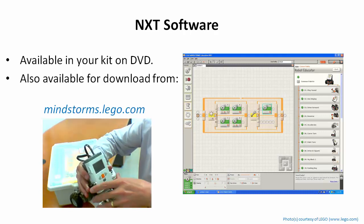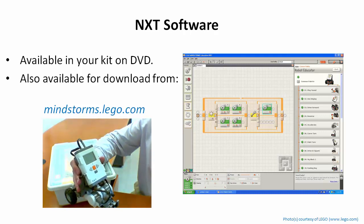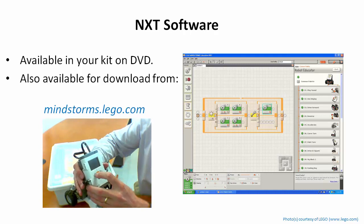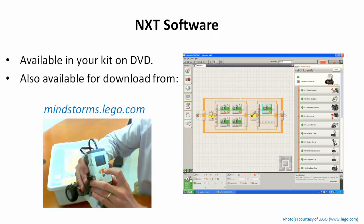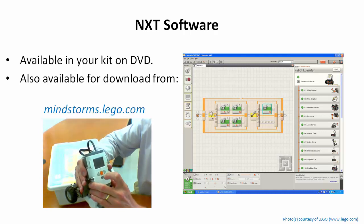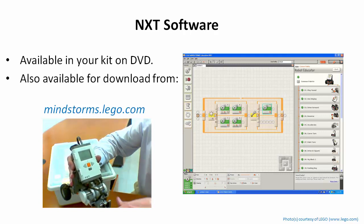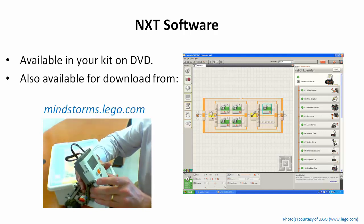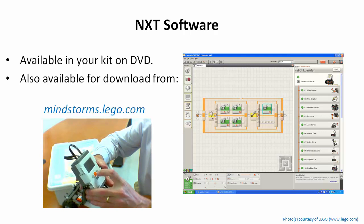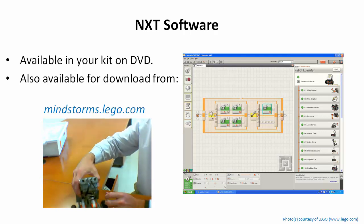It allows you to have five different actions and is selective about which actions you can use to make a more consistent program. I'll choose to go forward five seconds, then an empty slot, then go backwards five seconds, then empty, then a stop. So it's a very simple program — if this works, it'll just go forward and then come back and stop. That will show that the motors are connected correctly and there are no mechanical issues like tire rub. When ready, I select run and hit the orange button.